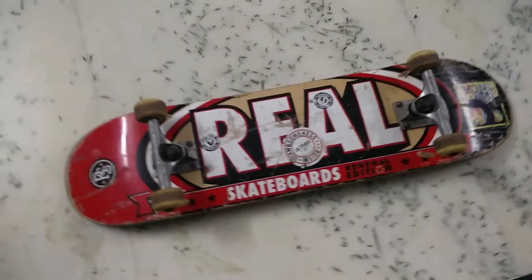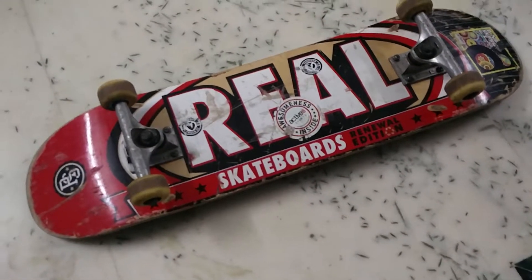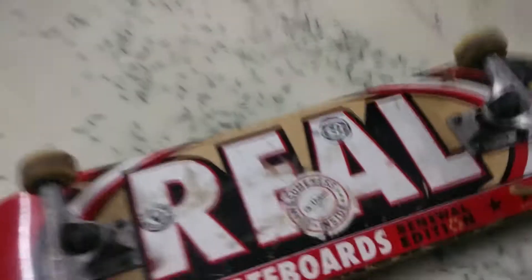So my review is based on street, not park. You can expect that street riding is actually really tough compared to park riding. I have my board here and I'll tell you what I feel about it.